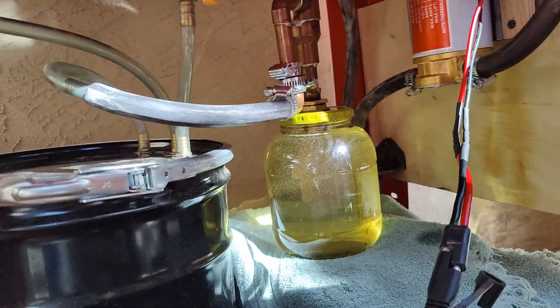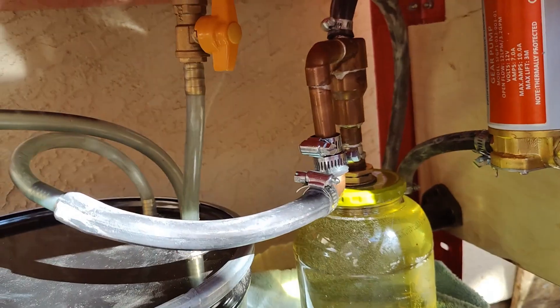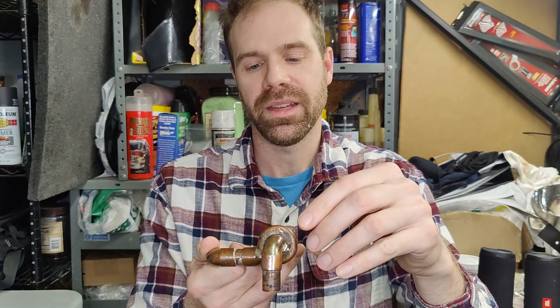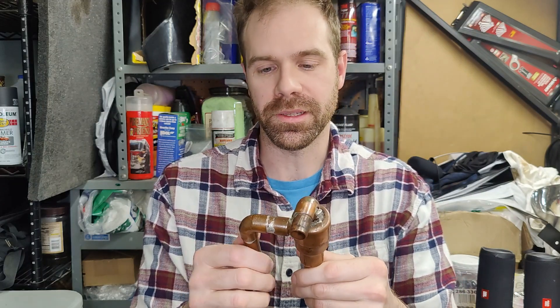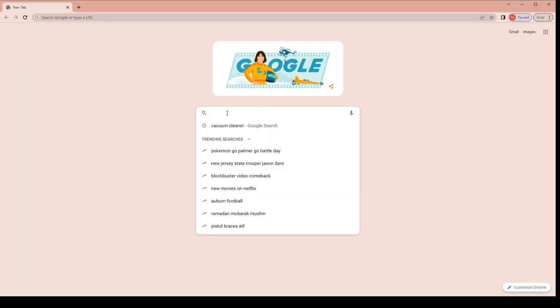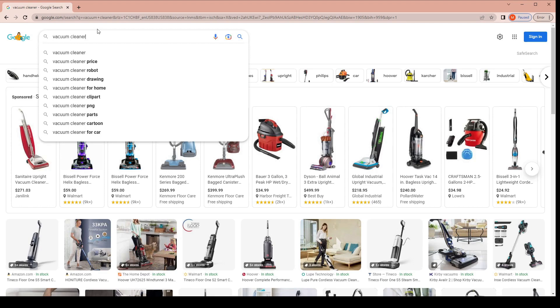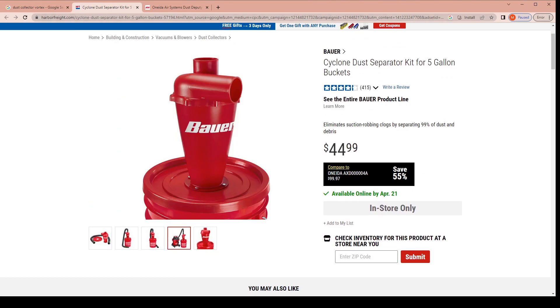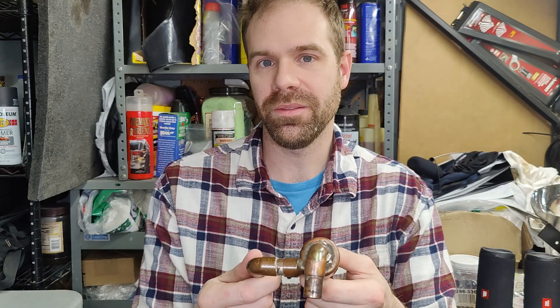The cool thing about vortex separators is there's almost no wrong way to build them. Basically, the faster the fluid is coming in and the smaller the barrel, the higher the g-force it will experience going around - that separates out particles better, but you'll also have more pressure drop, making it harder for your pump to push a given flow rate. These are super common in vacuums, dust collectors, and shop vacuum cleaners, because air is very light and easy to move, so you can get a lot of velocity and separate out dirt quickly.